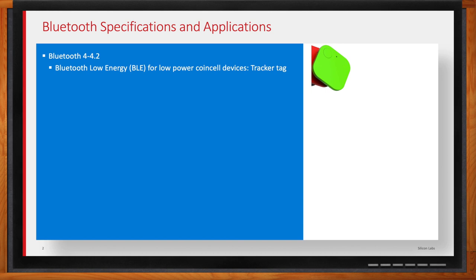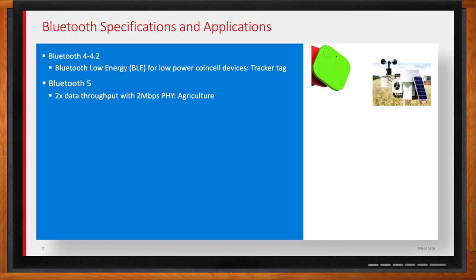Then Bluetooth went quiet for a little bit, and then a big update with Bluetooth 5 came in 2016. This added three new features. One is double the data rate — double the throughput — by adding a 2 megabits per second PHY. A good use case for this is anything that takes a lot of data throughout the day, like an environmental weather station collecting soil temperature, moisture, sunlight, and wind all day, then connecting once a day or once a week to dump all its data. Having more throughput means that takes a shorter amount of time.